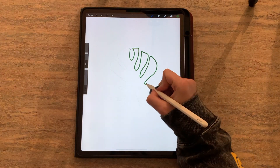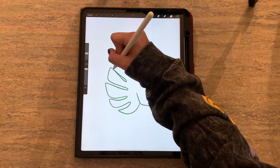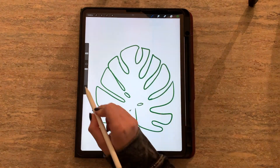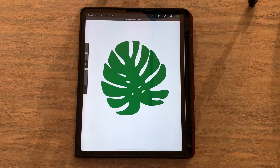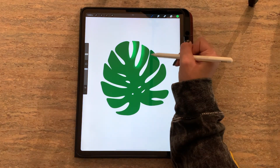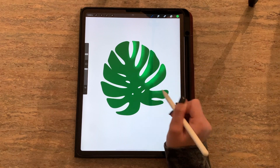There are three types of masks in Procreate, and which one you choose is going to entirely depend on personal preference and project needs. The first one is alpha lock. So let's say I wanted to make some changes to this layer, but I didn't want to work outside of the lines — I'm going to engage alpha lock.